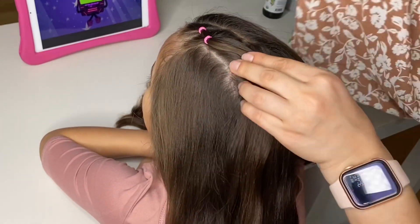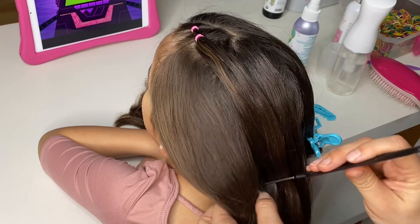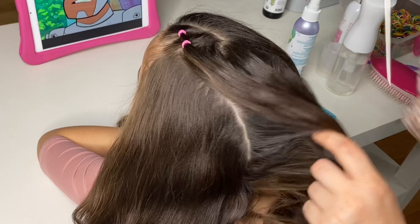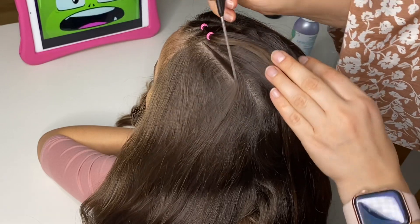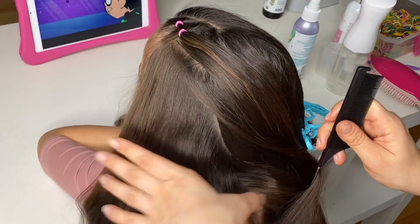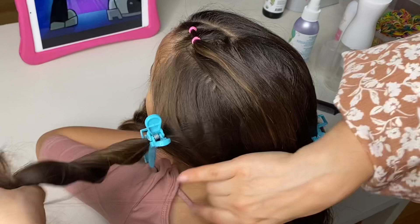Now line up your comb with the spiral elastic. Cut where the elastic has ended and extend the line all the way down going parallel to your middle part line. Now clip the bottom section of the hair out of the way.